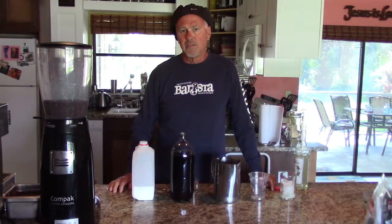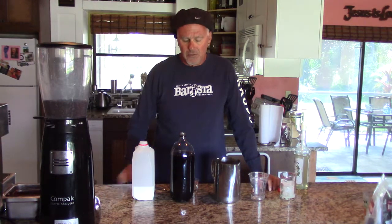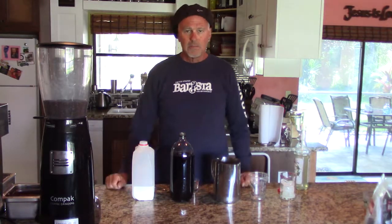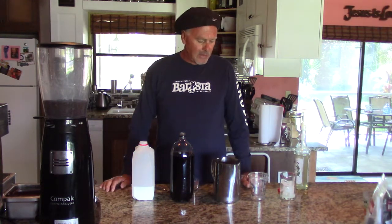Hi, this is Guy from the Vecinos Coffee Guy, coming to you with a cold concentrate and the basis for making iced lattes. In the last episodes we've been showing you how to make an iced latte.